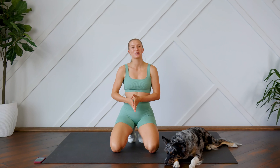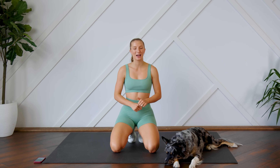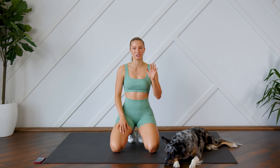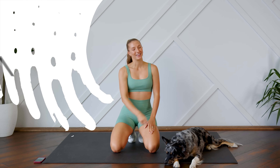Hey everyone, welcome back! Today I'm leading you through a super quick but super effective beginner style ab workout. You don't need any equipment, just a soft surface beneath you. Make sure that you can see your screen so you can follow along with me, and without further ado, let's get to it.